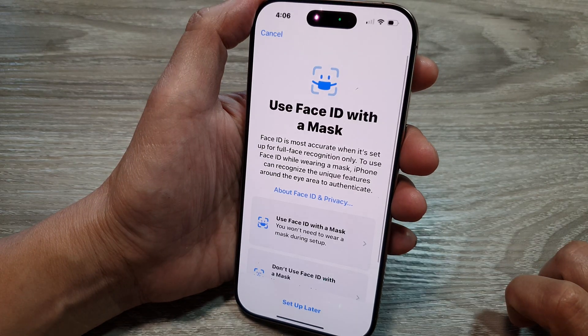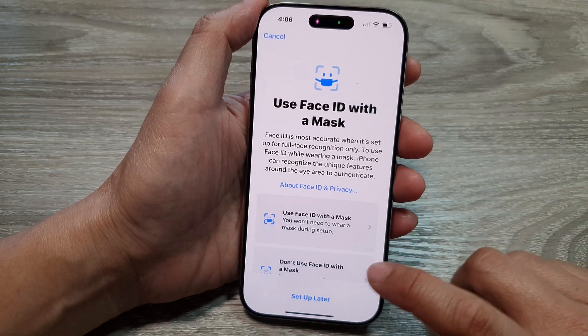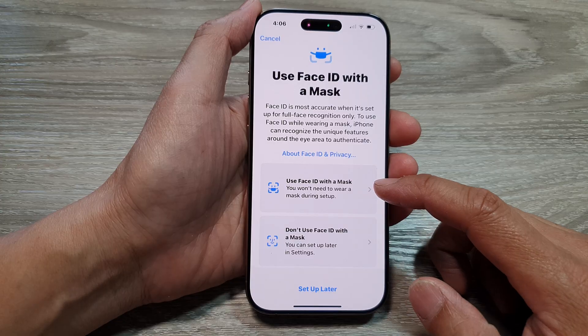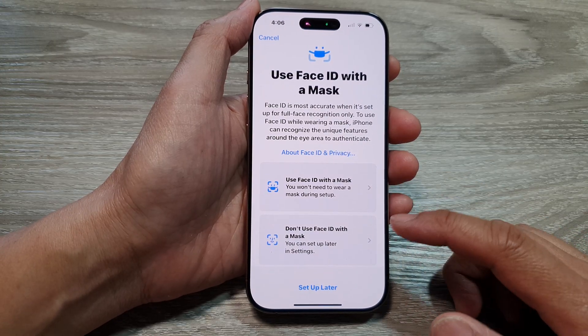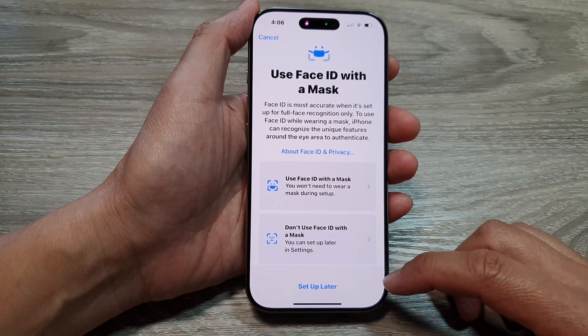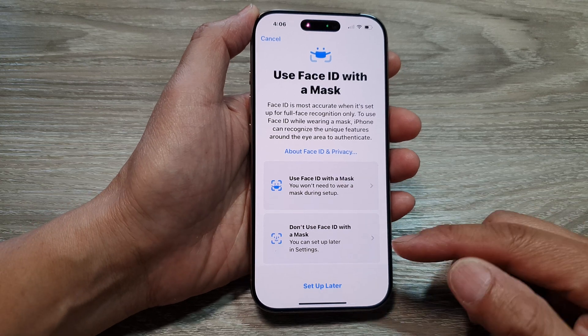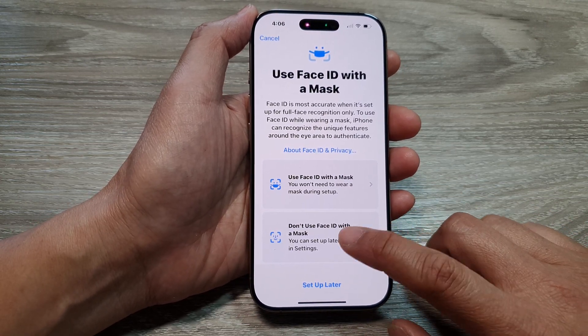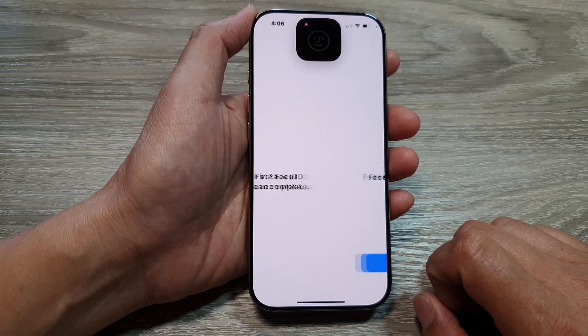Turn your head all the way around in a circle. Here you can choose to use Face ID with a mask or don't use Face ID with a mask. Since I don't wear a mask, I'll select don't use Face ID with a mask.